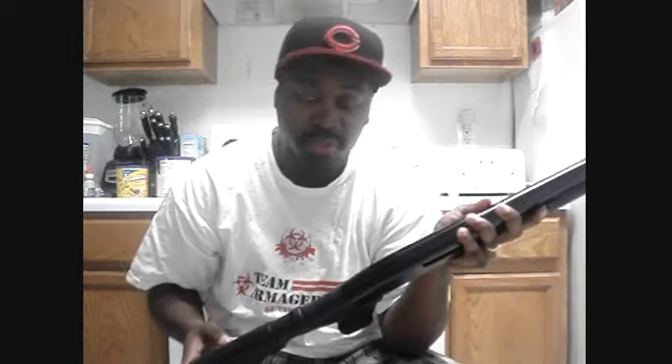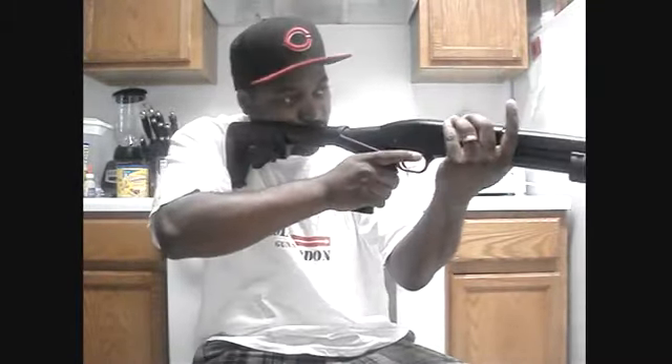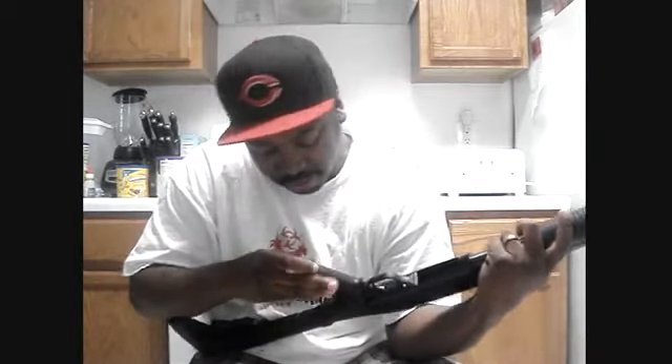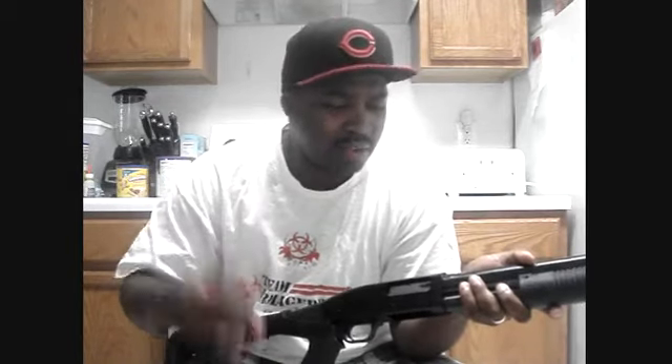This is the Maverick 88 shotgun — the inexpensive version of the Mossberg 500. Mine came with a pistol grip on it, but I went ahead and changed it out for a Nox Spec Ops pistol grip stock. Doesn't add much weight, it feels good. I haven't shot it yet with this on it, but I'm assuming it'll help with the recoil. Even when I was shooting it with the pistol grip, still wasn't much recoil with the Magnum Buckshot. A lot of people say 12-gauge has a lot of recoil, but I don't really feel it that much.